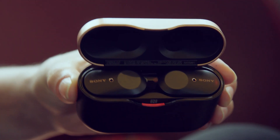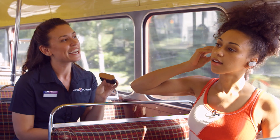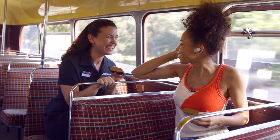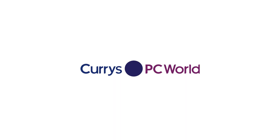And if you'd like to know more about Sony's WF-1000XM3 earbuds, all you need to do is visit Curry's PC World online or in store. She's not listening — can you even hear me? No? That's so good, you can't hear me, can you? I think this is your stop coming up.